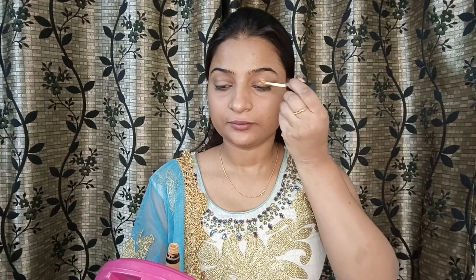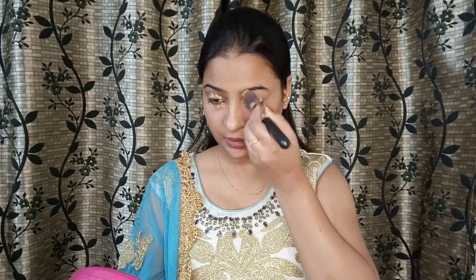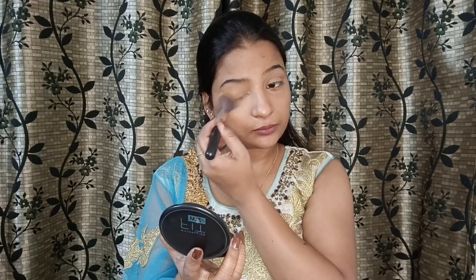Now let's apply concealer. I am taking the blending brush and blending it in. After applying the concealer, I am going to apply the foundation. I'm using the foundation all over my face for an even base.